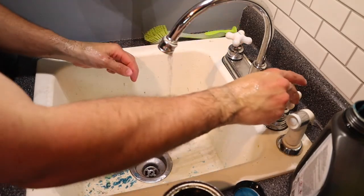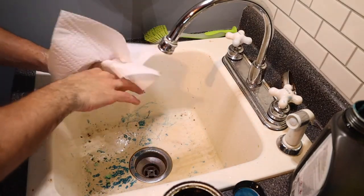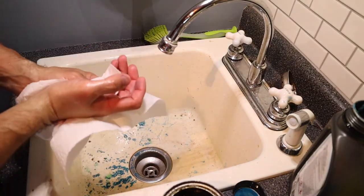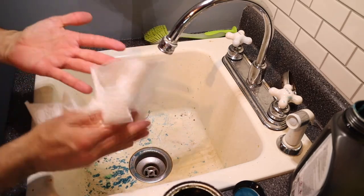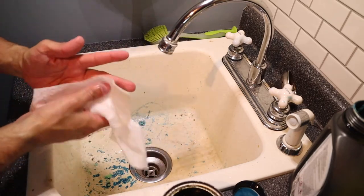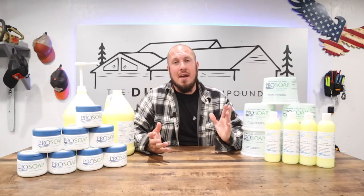That was with cold water that time around, but I will give it nothing but five stars. You have to have reasonable expectations about stuff, but man, this stuff is pretty darn good. I haven't found a better soap on the market.